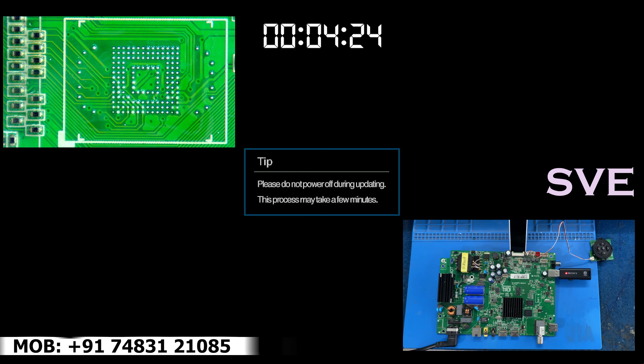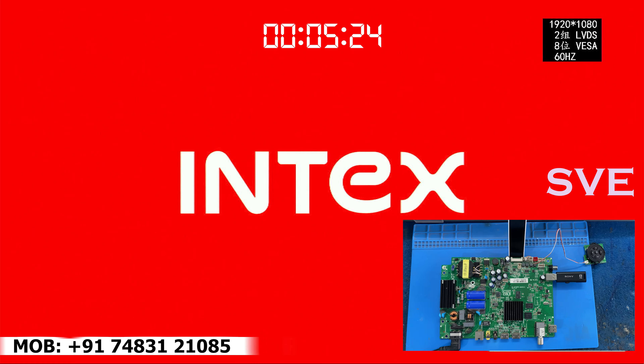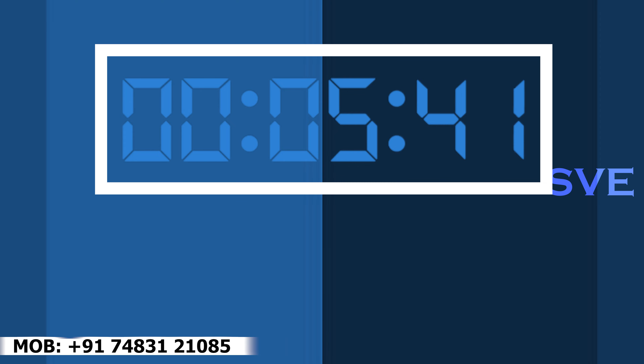Have a look at the left side corner of the display — I am showing that USB software cannot work on this board, so we have to do that process another way. We can solve it through the software install process. Now it's erasing. Third process is also completed.